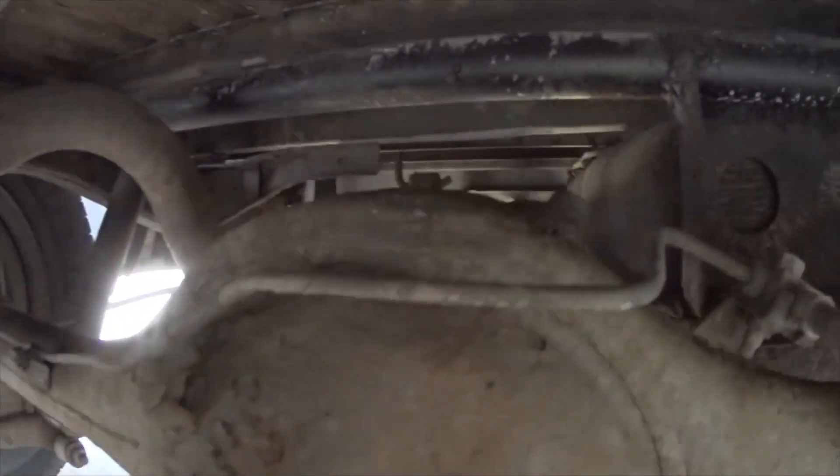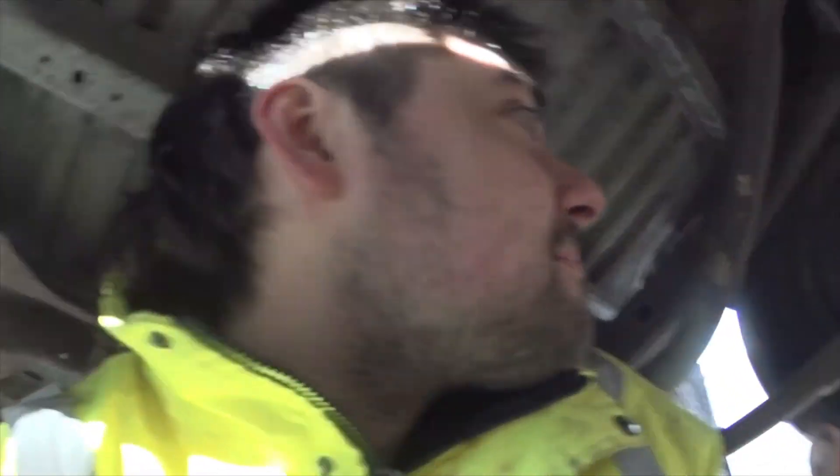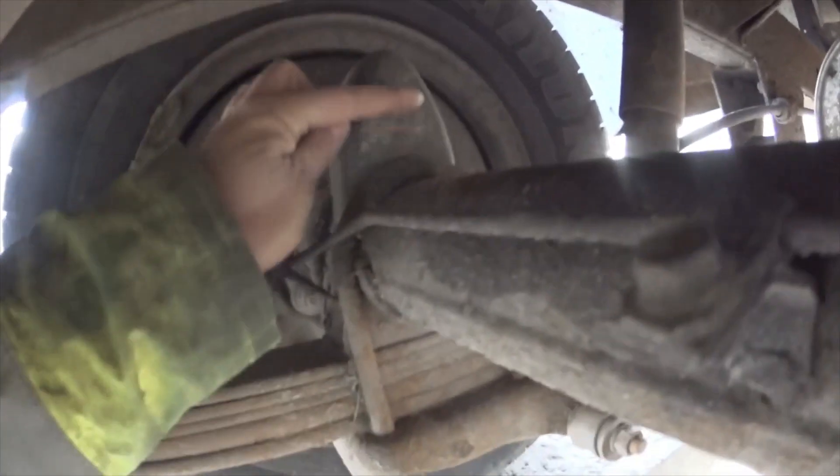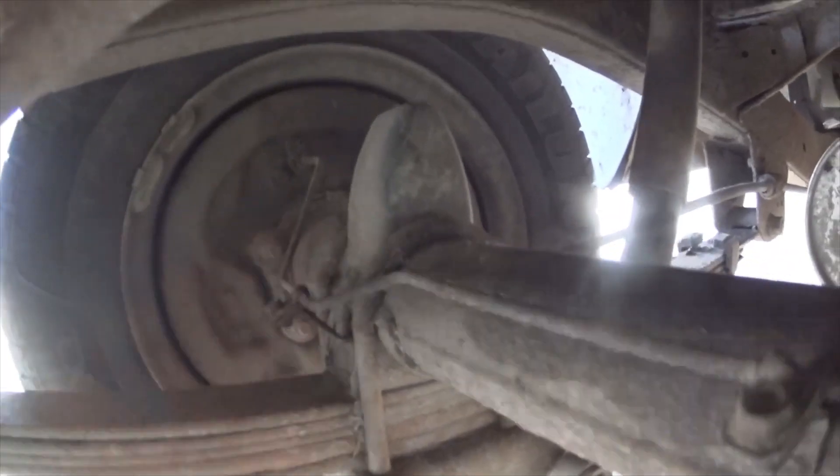It's going to be a bit of a working vehicle anyway. How does anyone put four-inch blocks on these? You see that — it's two and a half inches there, and even if you cut down the bump stops you're going to be riding on the bumps.